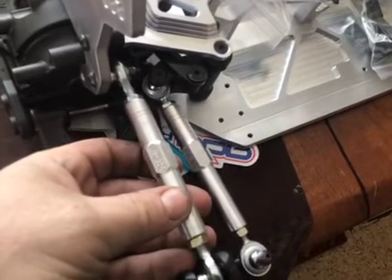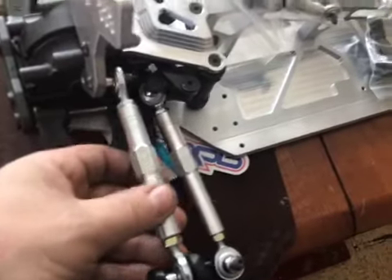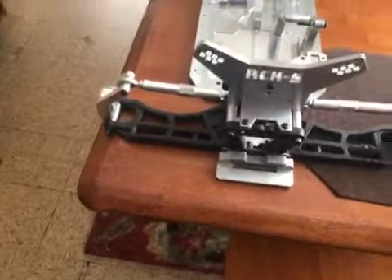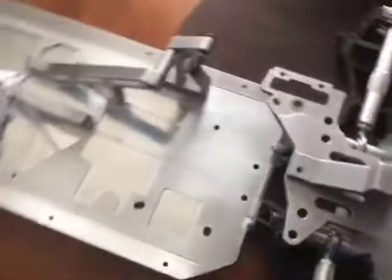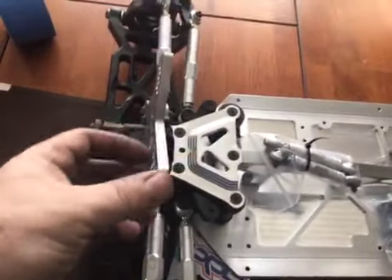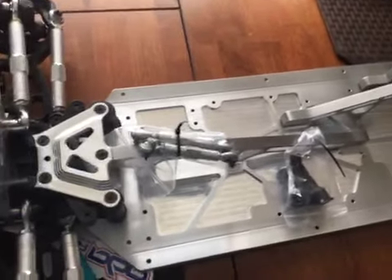Look at the size of the turnbuckles — the quality of them is awesome. The kit is well worth what he's asking. As a matter of fact, you're getting a deal if you get this chassis with what's on it. The quality, how beefy and strong everything is, and the machine work is flawless.